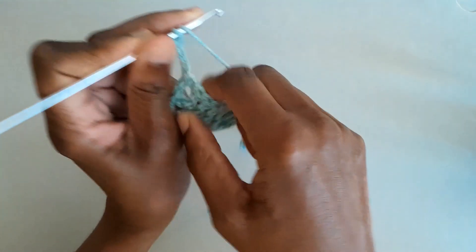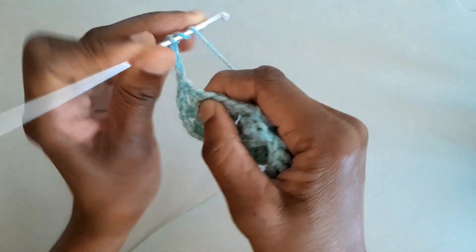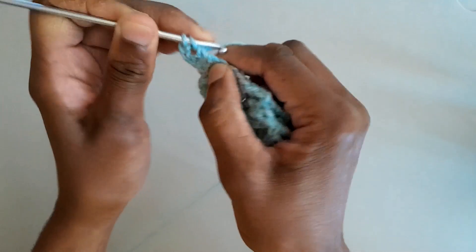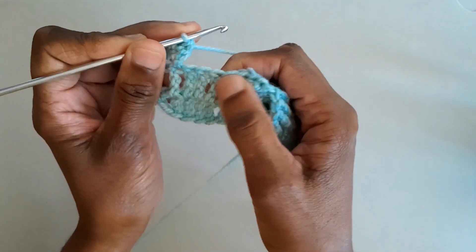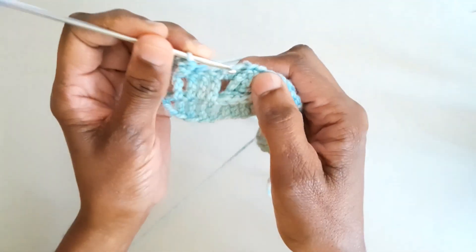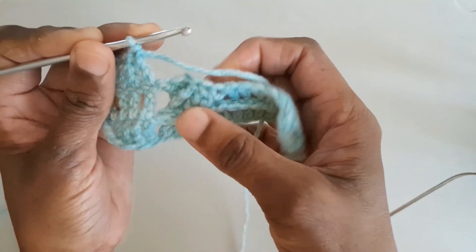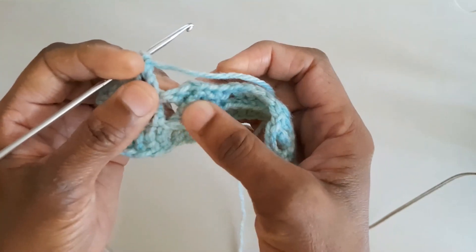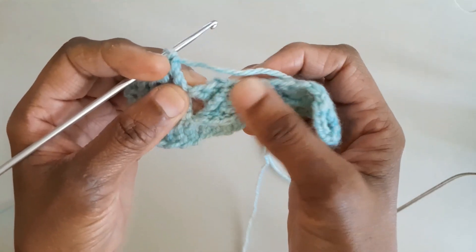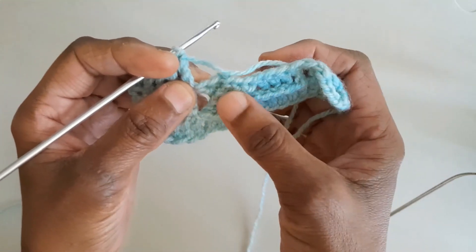On row two, a wrong side row, let's chain four. Then do a treble stitch into the second stitch from the beginning, and let's do a further three trebles into those three stitches that follow, until we get to the beginning of the cable area.